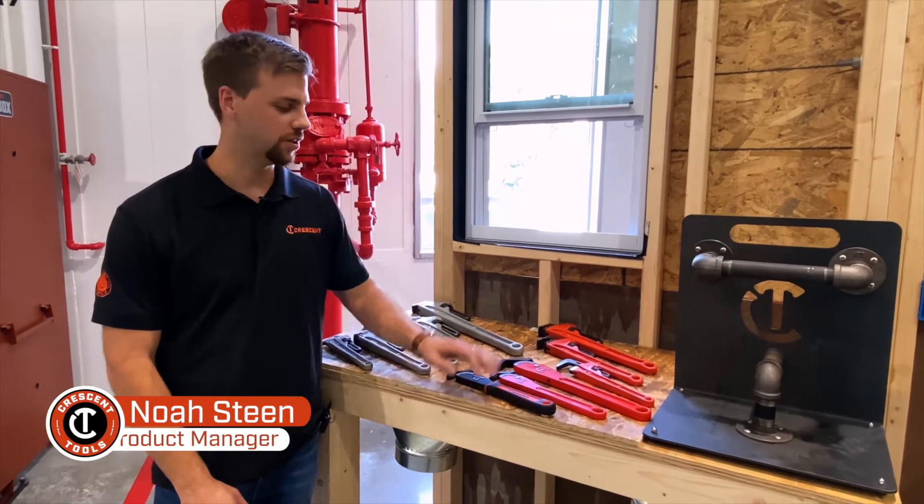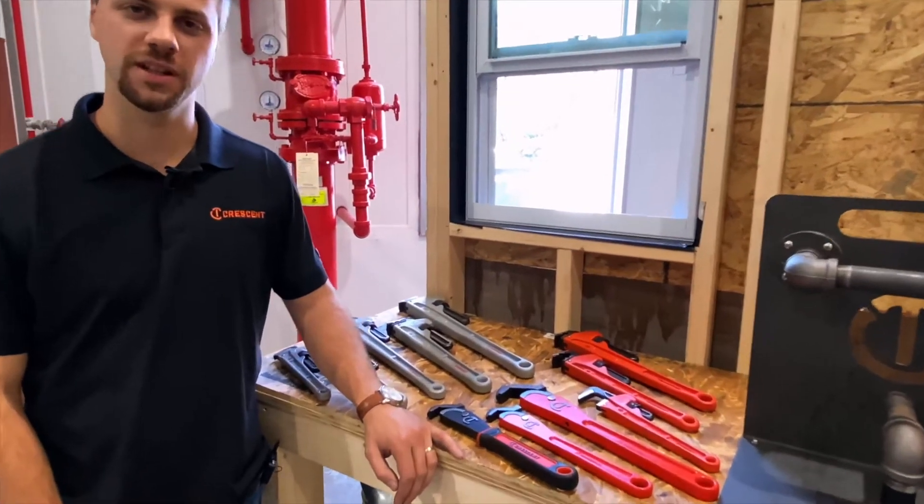Hey guys, my name is Noah. I'm here with the new line of Crescent pipe wrenches I'd like to speak with you all today about.